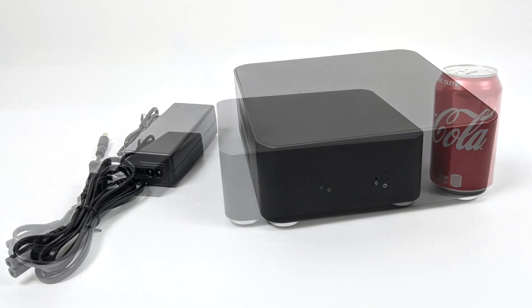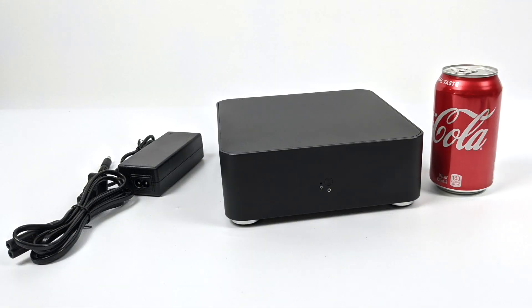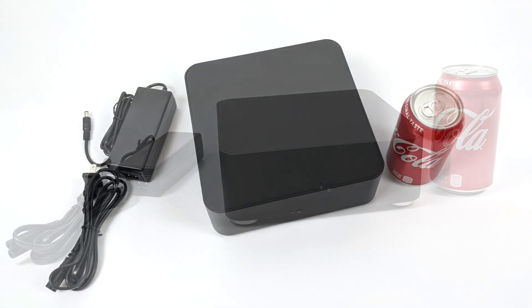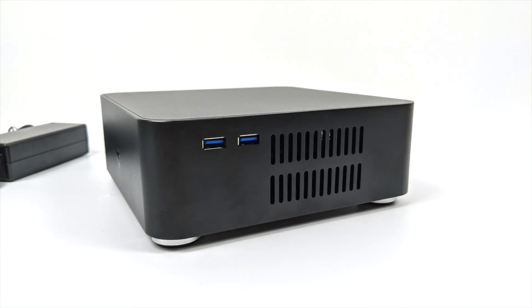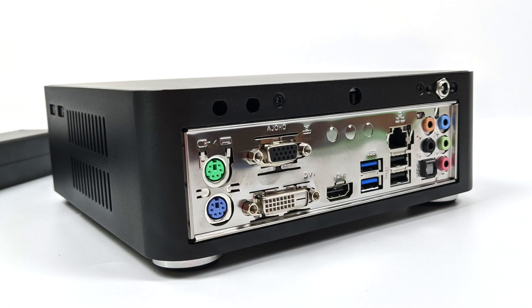It's a sleek little case, and for 30 bucks I think it's well worth it if you're looking to build a silent HTPC or a little emulation PC. We have two extra USB 3.0 ports on the side, and at the rear I/O we have two more USB 3.0 ports and two USB 2.0 ports — that's plenty of I/O for my use case.